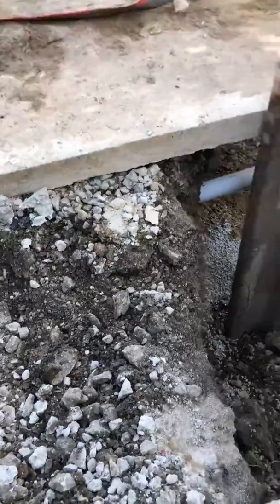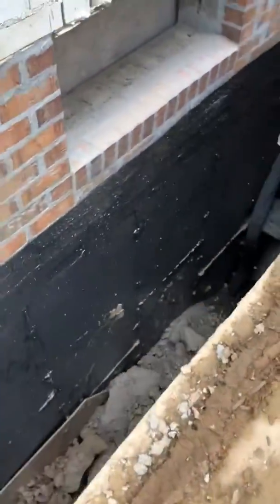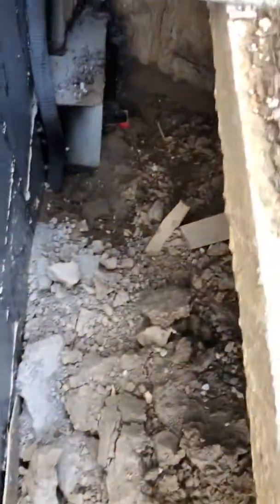We'll put one more piece in probably right here, and then we'll start to work our way back down the driveway so we can clear out all this material, expose the drain tile that's there, and then backfill it with three-quarter clean rock — which is what's supposed to happen — and then get it all buttoned up.